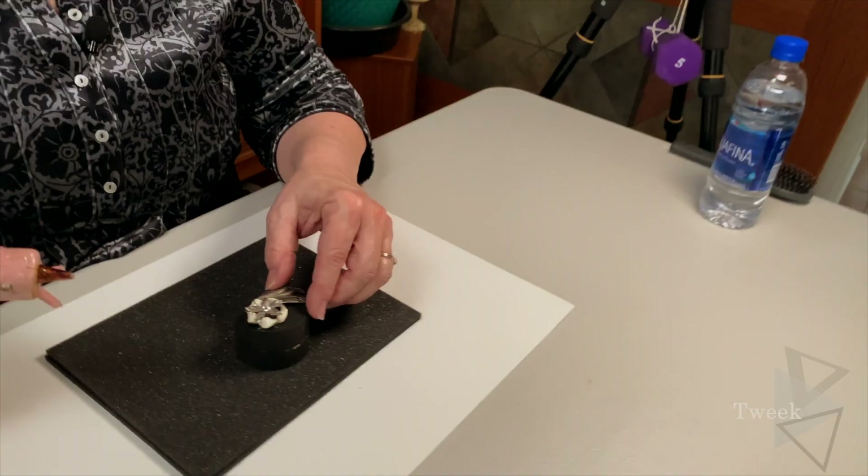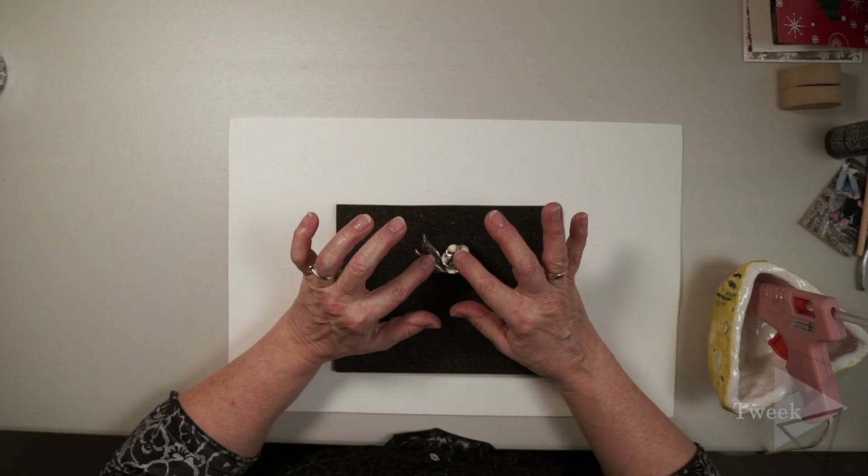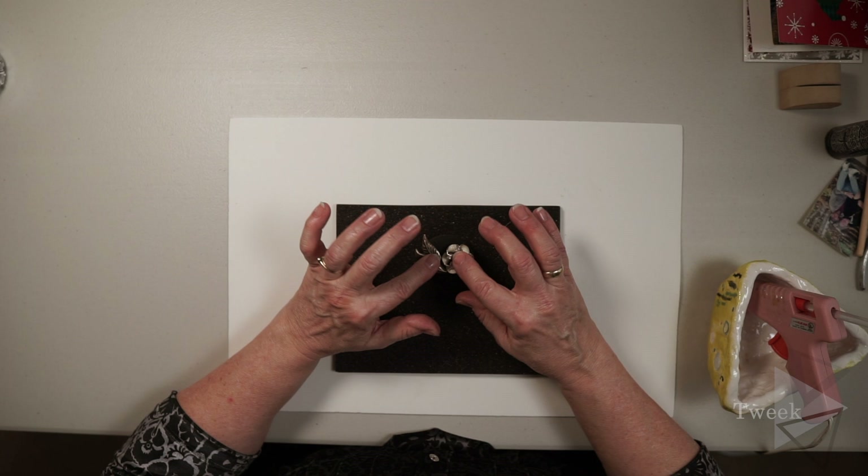Now I'm thinking I want this tucked in right there, with a little bit of the leaves going up. I'm going to add some glue — pretty easy stuff. Just make sure you don't burn yourself because this will take your skin off if you let it. I'm going to place that there gently and let it sit for a minute. I can already feel the heat in these metals.